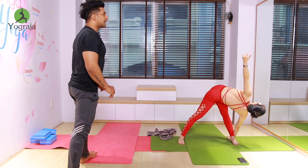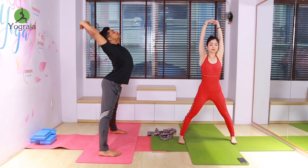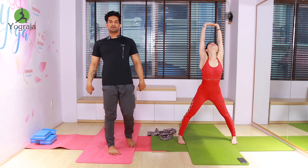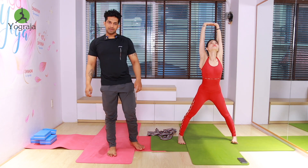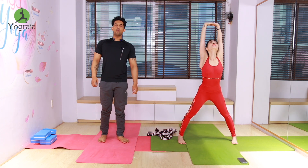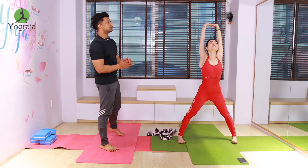Exhale — last round everybody, twist to the left leg. Again inhale, interlock your fingers, elbows straight — at the same time push your hips back and stay there. Six — more arch your back, five, four, three, two.